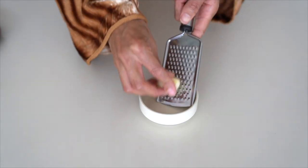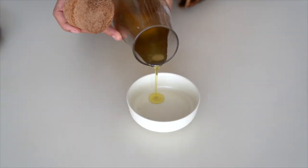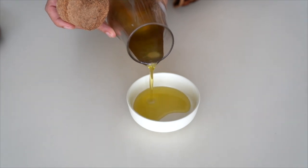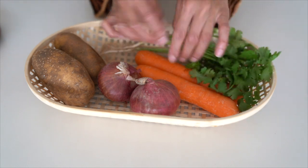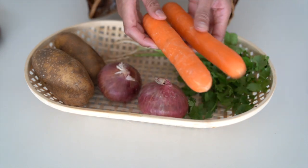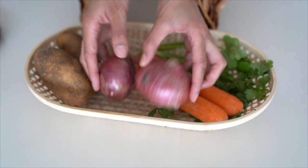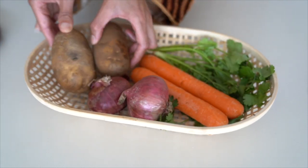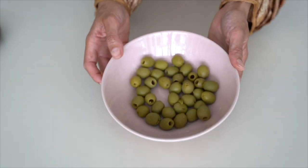I have some garlic and some olive oil. My mother always used olive oil to cook, so I'm doing the same. Then I have some coriander, carrots, onions, and potatoes. You can really use other vegetables, but for me it's peas, carrots and potatoes. It's a really nice mix, especially when you have some olives on top.